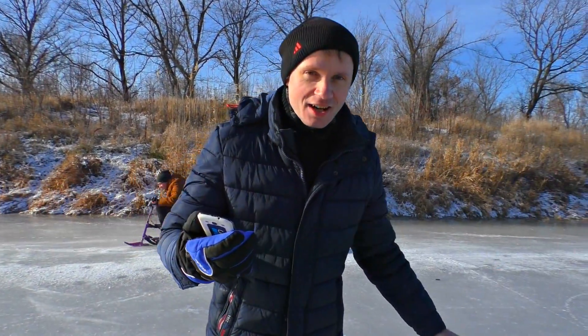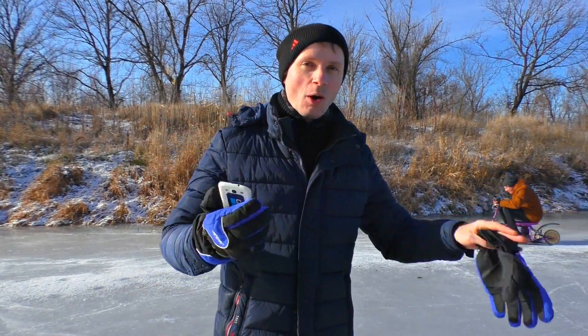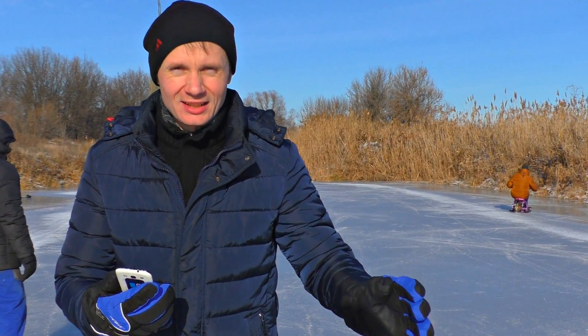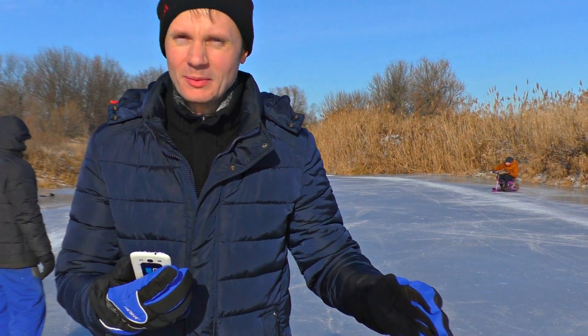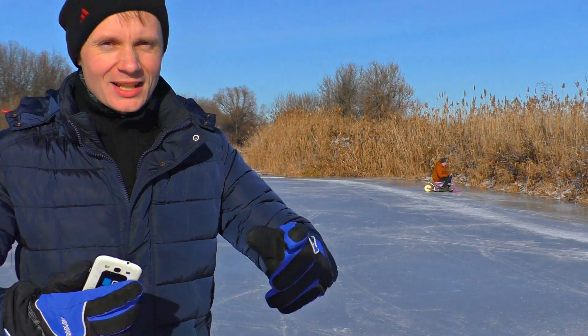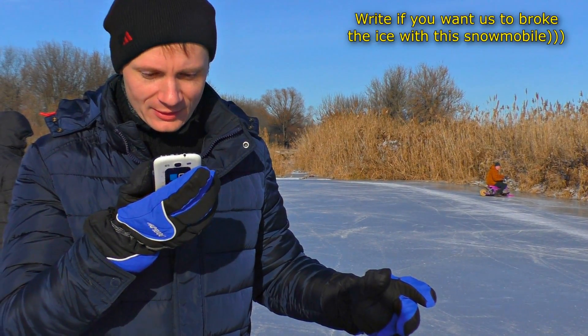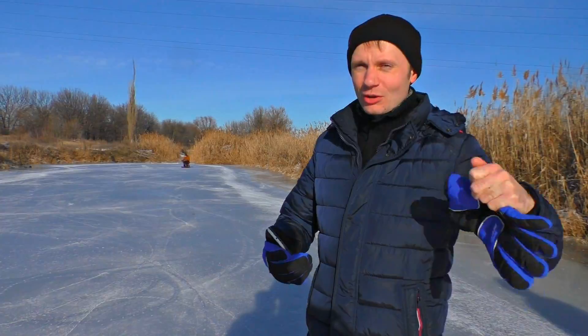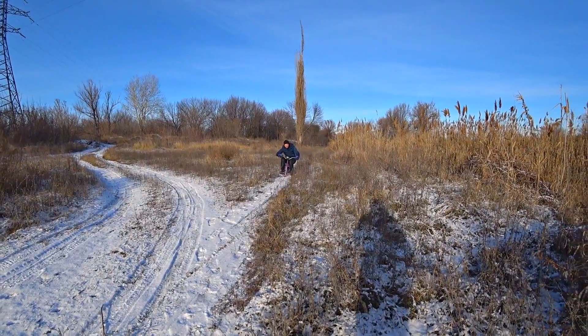This e-snowmobile has overcome all my expectations. It has a crazy torque. And we aren't going to stop — we will fix the drawbacks and make the motor wheel better, make the spikes stronger. In the next video we will do a complete test of this vehicle and expose it to hard conditions. It goes so nicely.